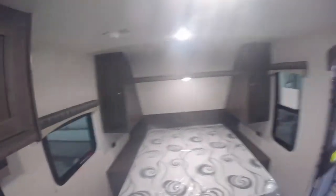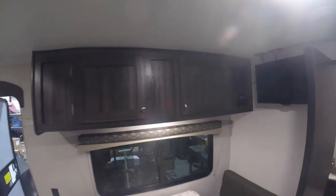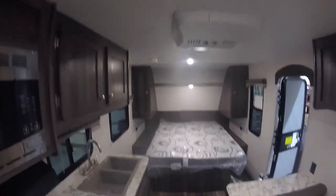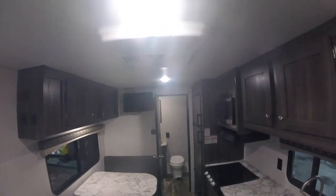More storage here, with storage cupboards on each side of the bed and more overhead above the dinette. That's pretty much everything — hopefully I was able to show you everything you need to know. Enjoy your trailer and have a great day!